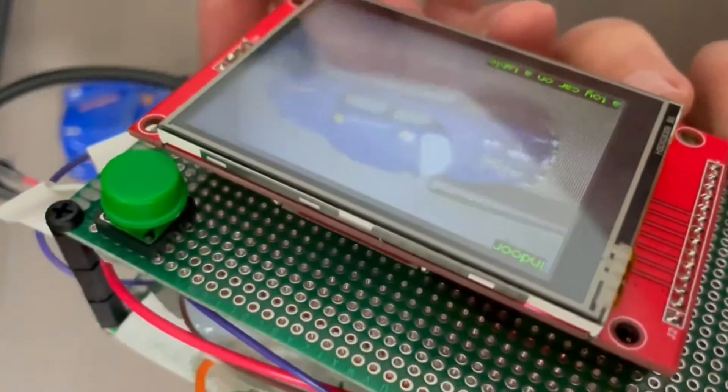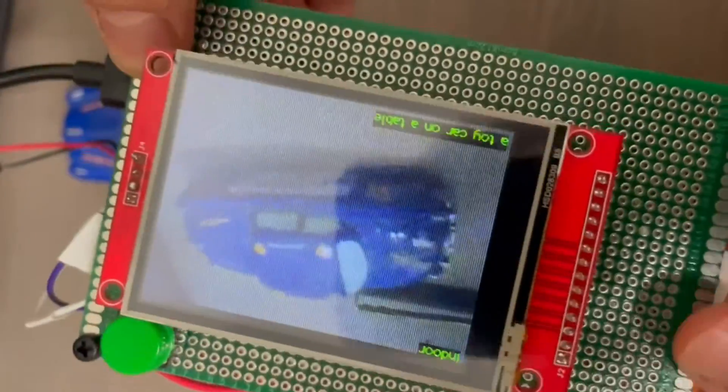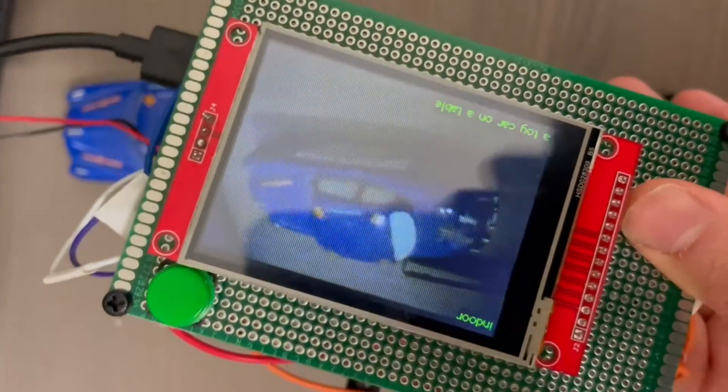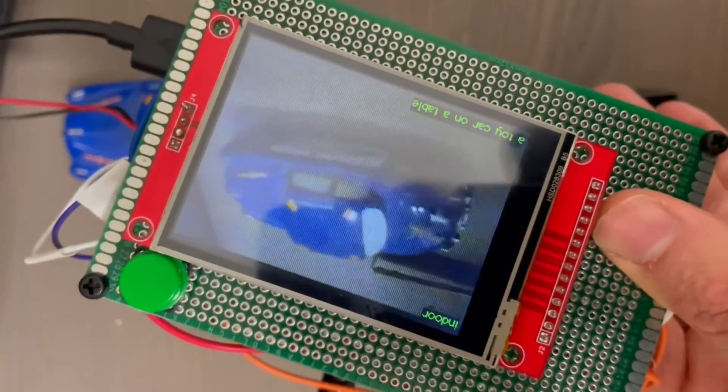I'll show you exactly how I've made the software for this in the next scene.